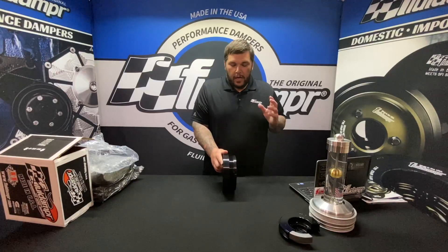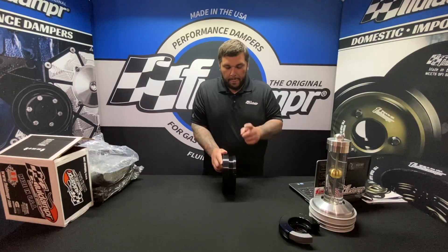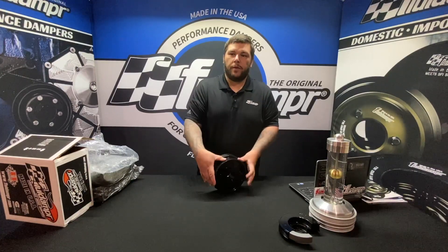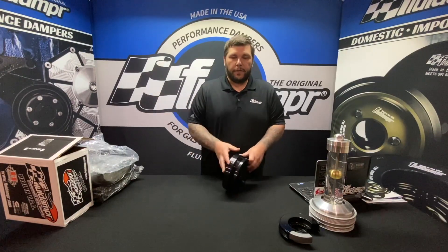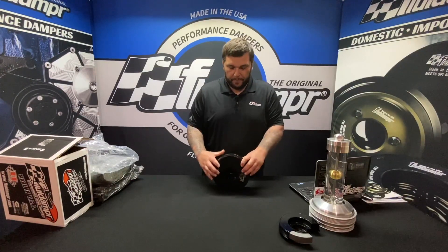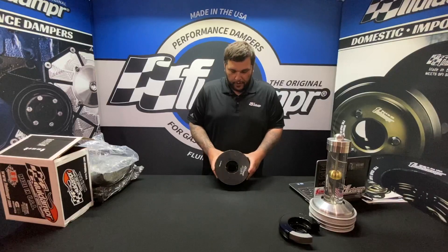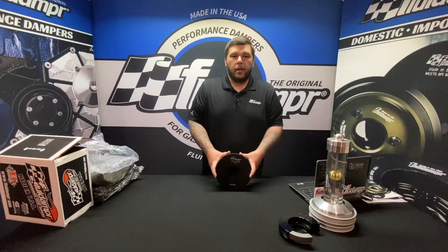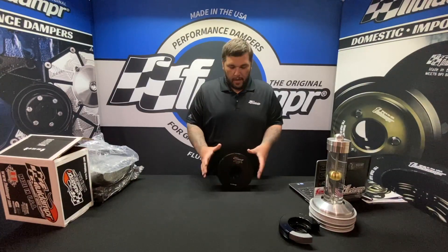Gail Banks uses our dampers on all his projects and can't say enough about them. It's stock belt, stock size, so you don't have to worry about replacing your belt with a different part number — it will use the same one you're currently using. Again, part number 830111 for the Duramax LBZ and LMM.